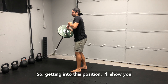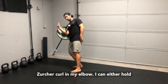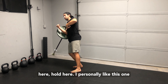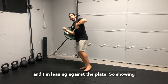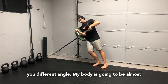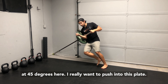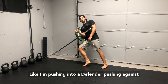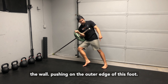Getting into this position, I'll show you a few ways to start. I like to have this kind of Zercher curled in — my elbow — I can either hold here, or here. I personally like this one and I'm leaning against the plate. My body is going to be almost at 45 degrees here. I really want to push into this plate like I'm pushing into a defender or pushing against the wall, pushing on the outer edge of this foot.